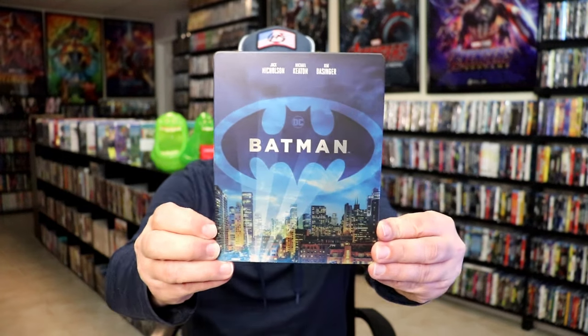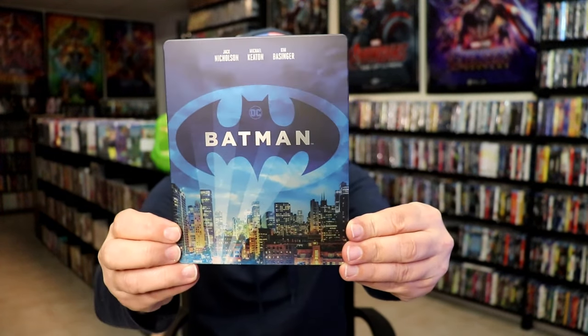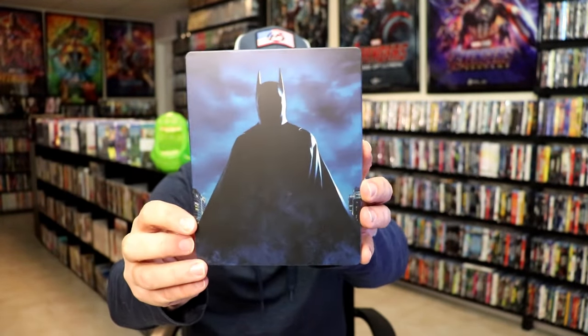We've got the wrapper off and the J-Card removed. Here's the front of the Steelbook. It is a matte finish, no embossing or debossing. Great looking image there. And then here's the back — another really nice looking image.